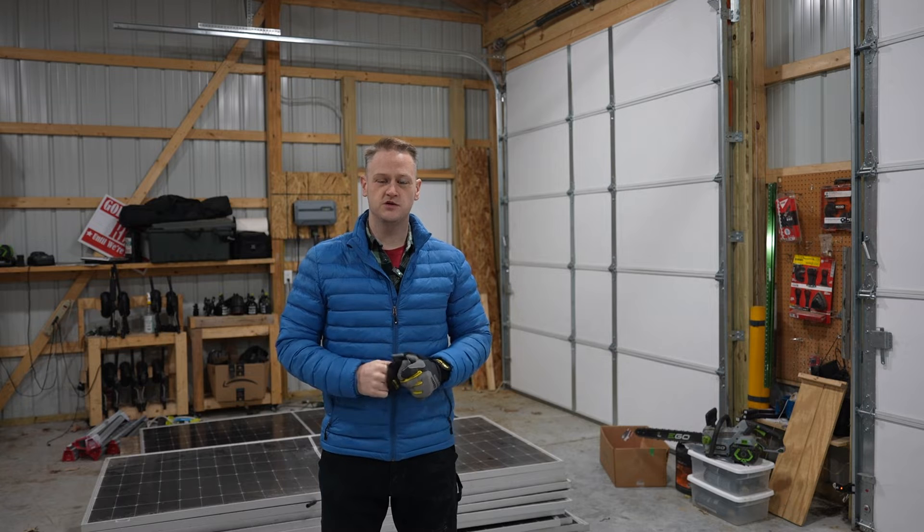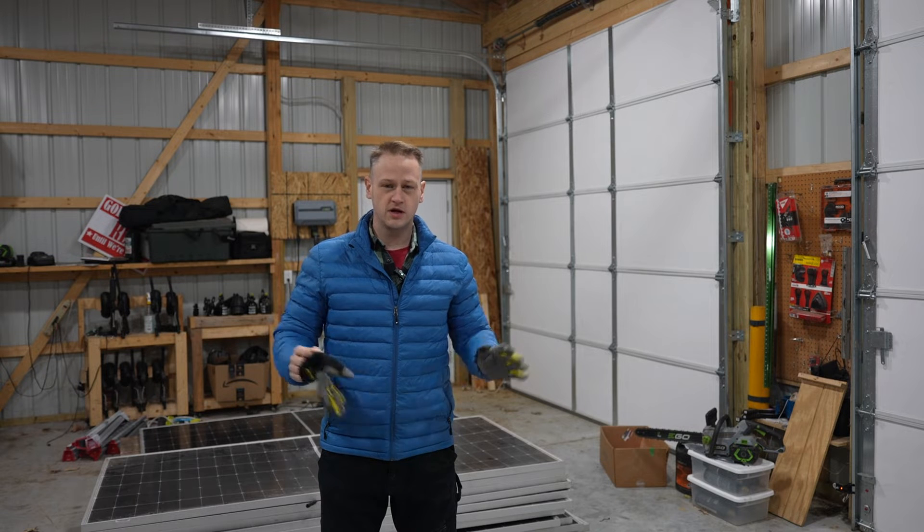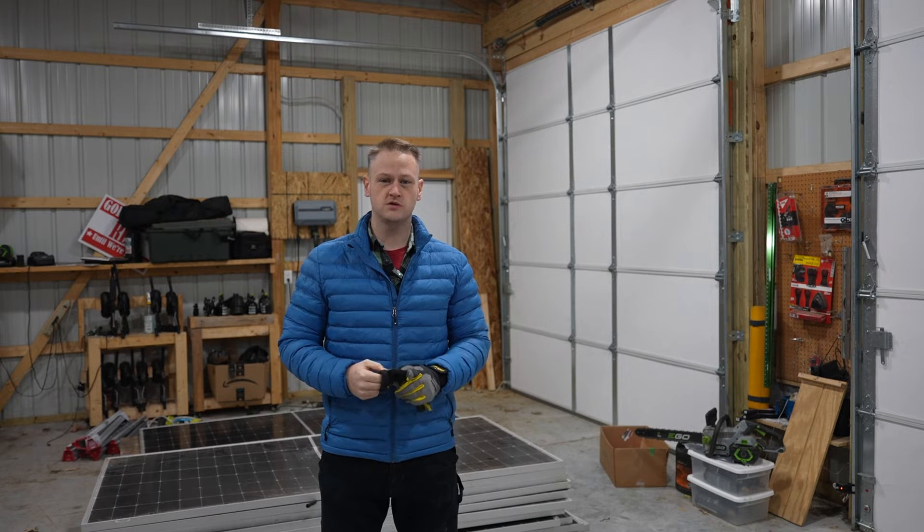Welcome to Daniel Reviews. I'm Daniel Goodwin. Today it's a cold snowy day in Iowa so we don't have a lot of solar production, but we're not going to let that stop us. We're still going to talk about solar panels. Let's get into it.